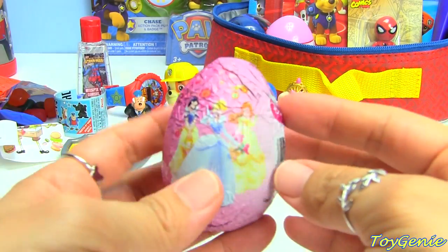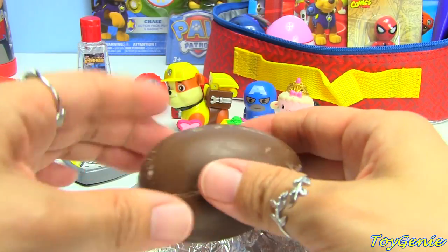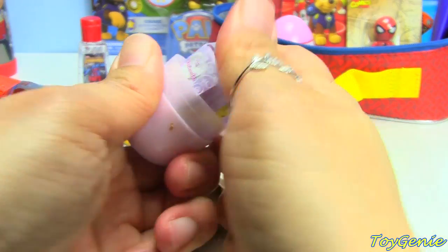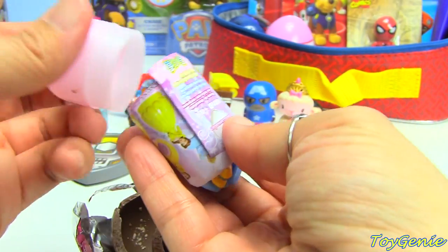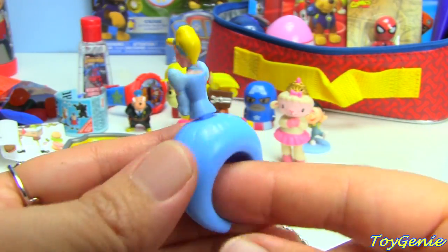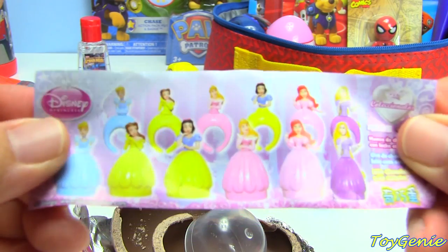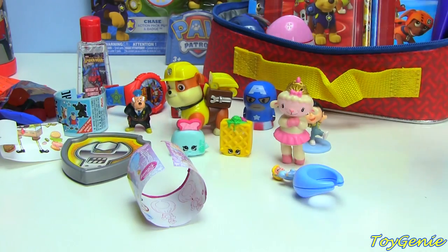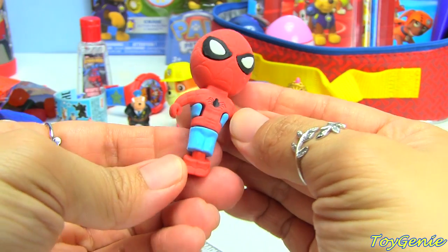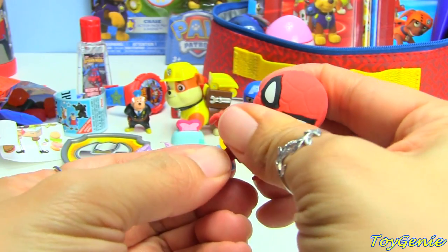Then we have a Disney Princess chocolate surprise egg. Let's see who we get in here. Is this Cinderella? Yay, Cinderella! So here is Cinderella and she is a ring. And then these are all the different ones that you can collect. And then we have a Spider-Man Marvel Comics puzzle eraser — he's an eraser but he comes apart, which is pretty cool, but he also snaps right back together.